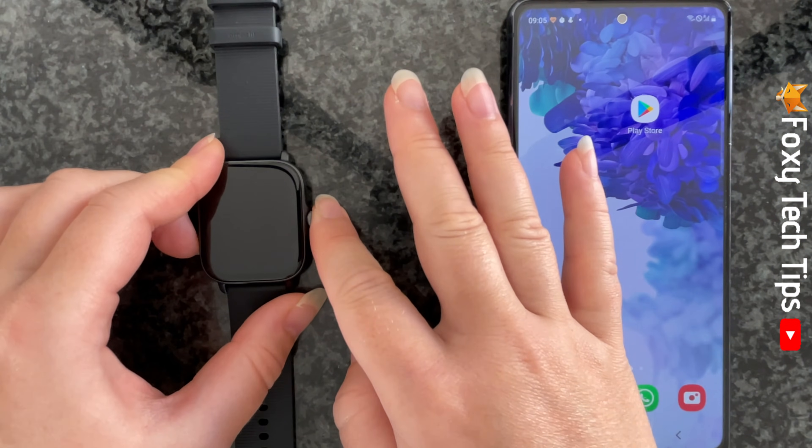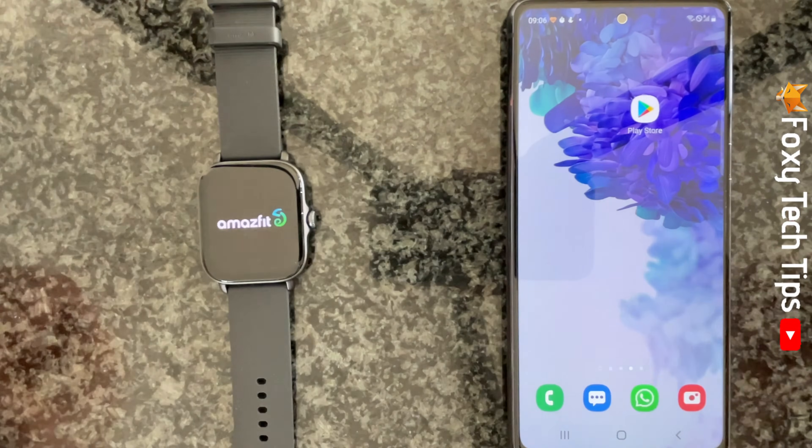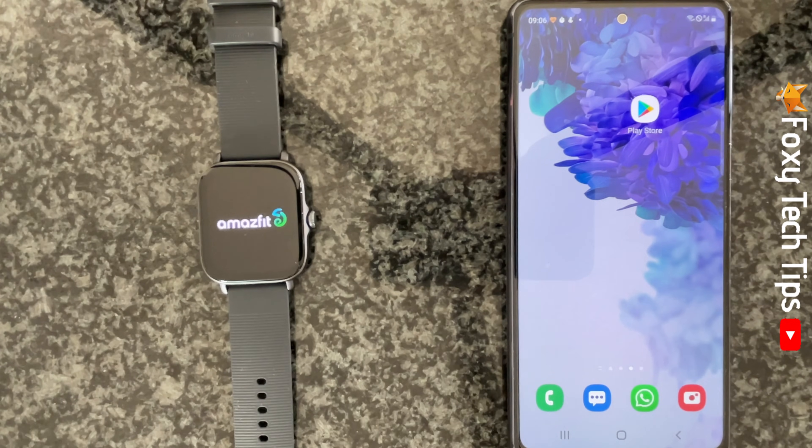To start, hold down the crown button on the side of the watch until it turns on. Then select the language that you would like your watch to be in.